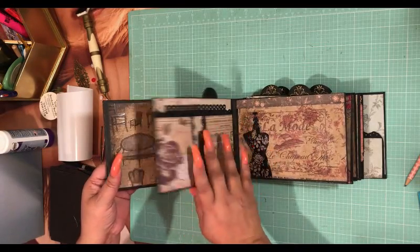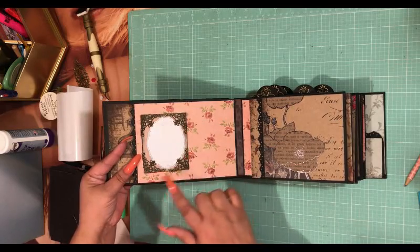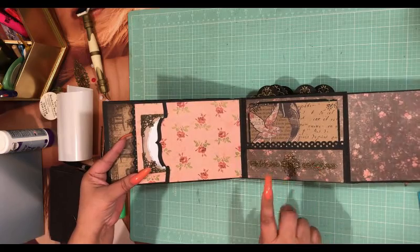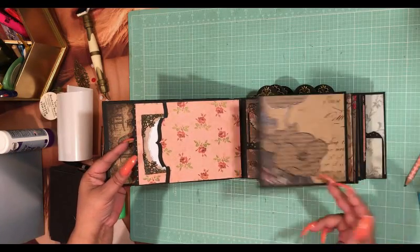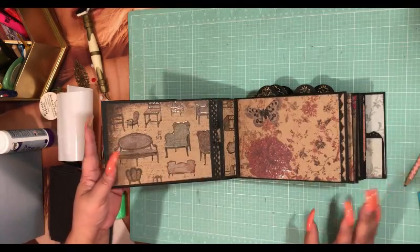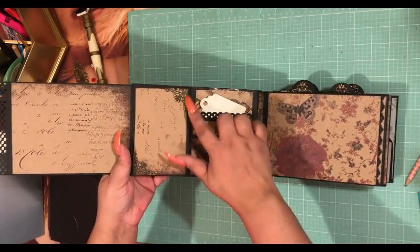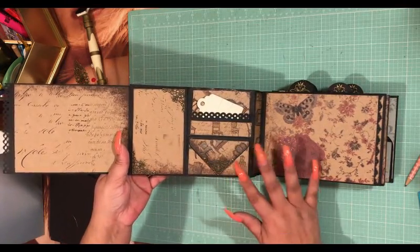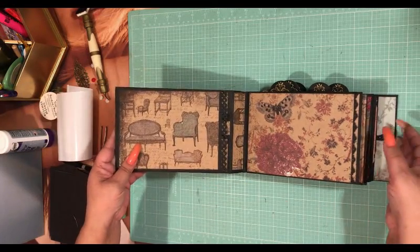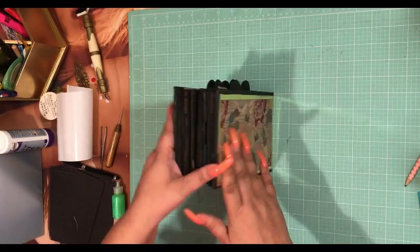I love it! Press these down — you get a little bit of 3D effect, but not a lot, because your roses have the most 3D effect and that's what you want. I love how that front cover turned out.